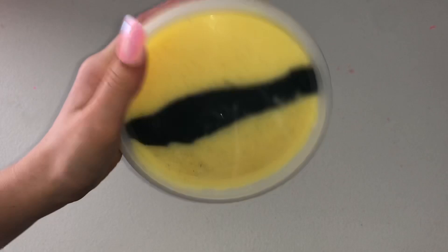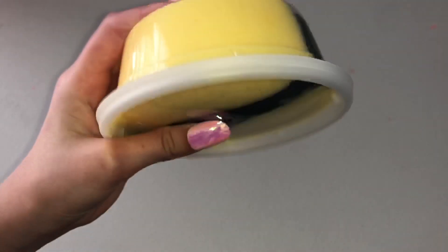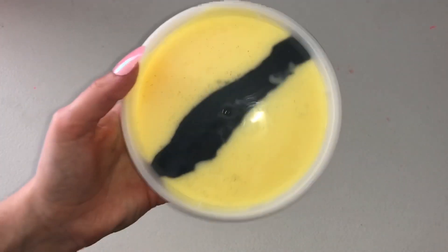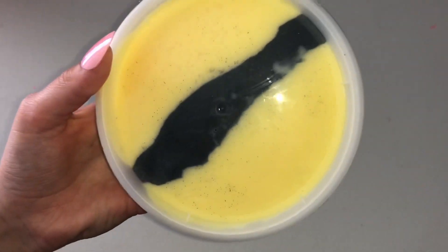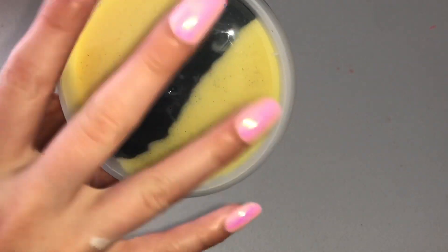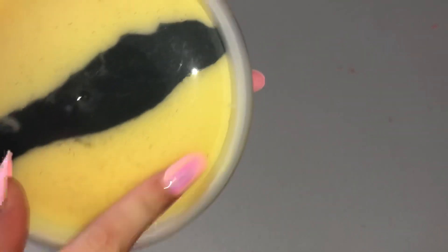The next one is called Save the Bees. I thought this would be a really cool slime to make because, if you guys didn't know, bees are becoming an endangered species — everyone is killing them and they're starting to become extinct. I thought this would be a super cute and cool idea. It is a yellow slime with a black stripe in the middle and some black glitter on it.